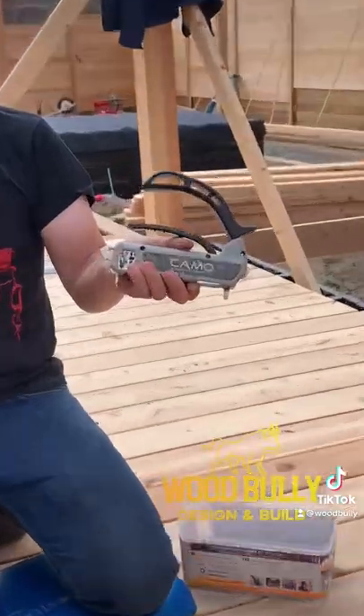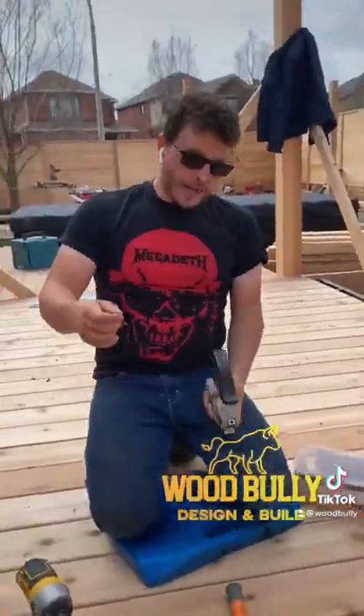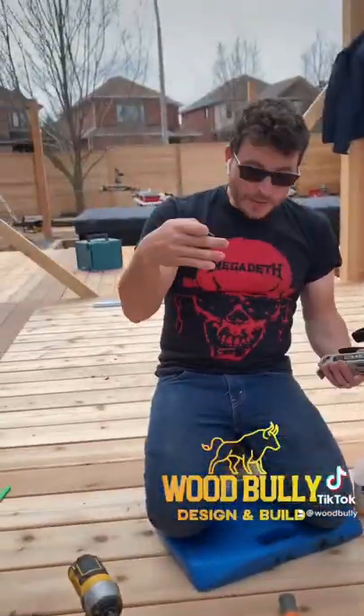Today I'm going to show you how to use the Camo Markswing Pro tool and the Camo screws for side mounting.